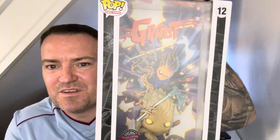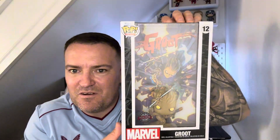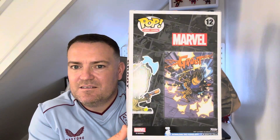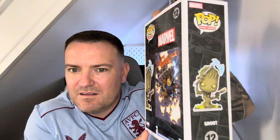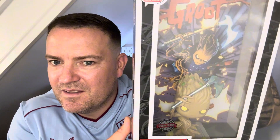The next one is also a comic cover and this is Groot, which is absolutely cool. Sorry about the glare of the ring light but yeah, let's see if we can get in there a bit more — look at the detail of him.